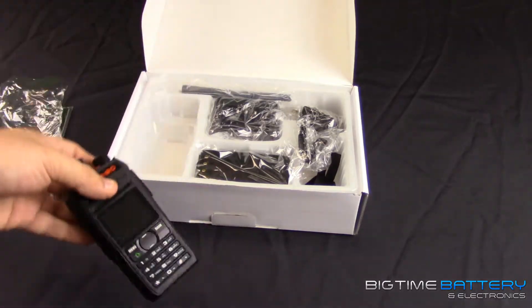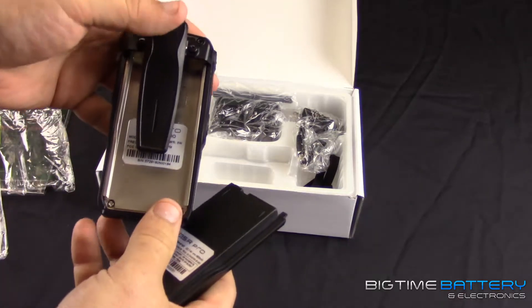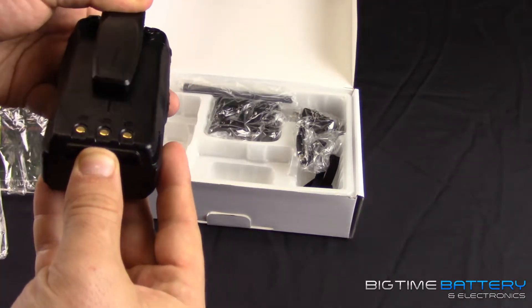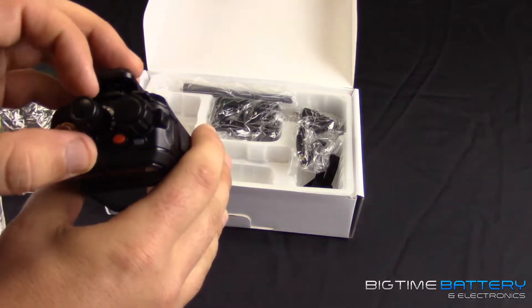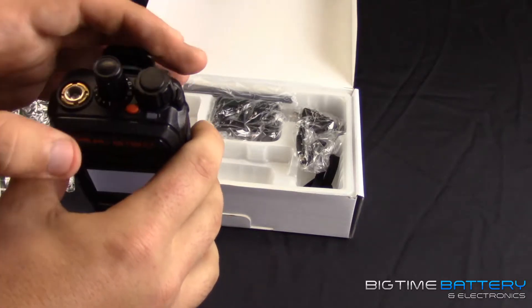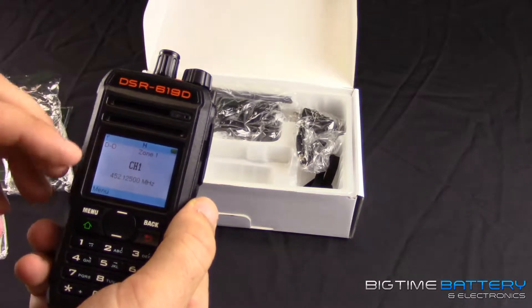Let's go ahead and take out the battery pack. All you're doing is lining it up, looking at the back of the battery and the back of the radio, then sliding it in — you'll hear the click. On the top here you have your channels, it looks like it goes one through 16 and can hold 256 channels total. This dial here is your volume, power on and off, so we'll go ahead and turn that on.